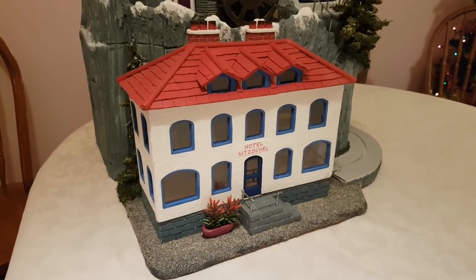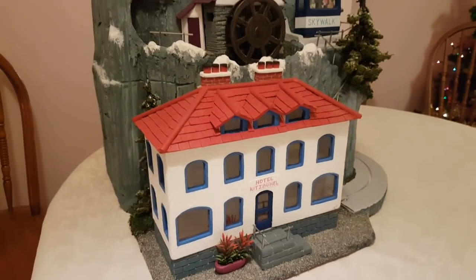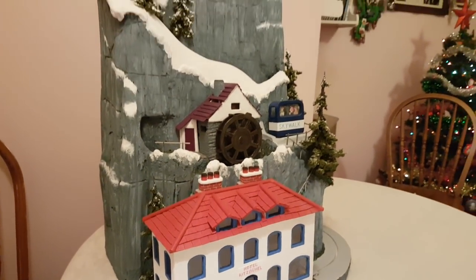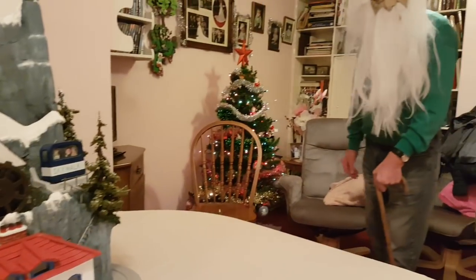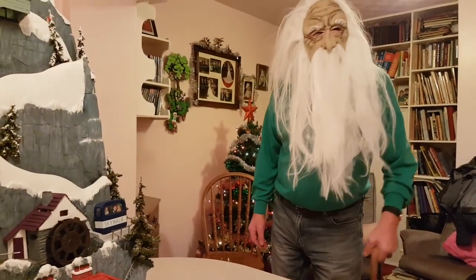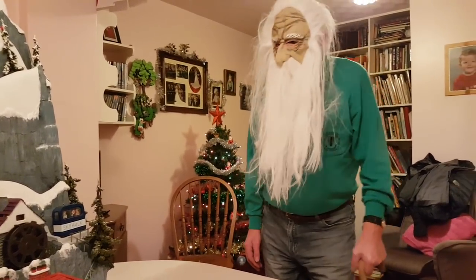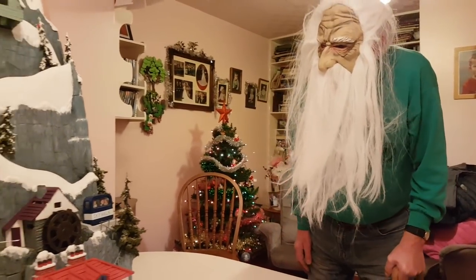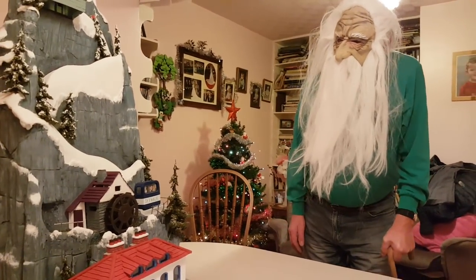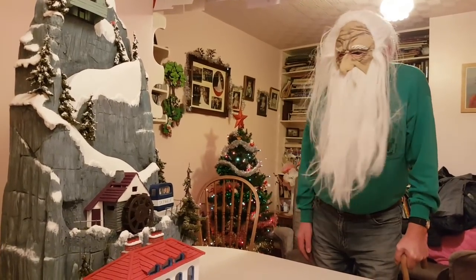I thought you might be interested to see my dad's latest model. This is a work-in-progress automata and he's actually on his way now to explain. Hello, I'm Ted and welcome to my world of modelling and making. It's been such a long time since I started working on this model — seems to take an eternity, but unfortunately it's still not finished, so that's why it's a work-in-progress model.